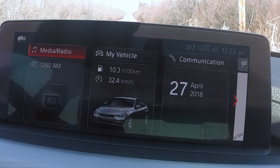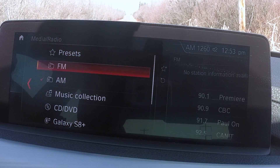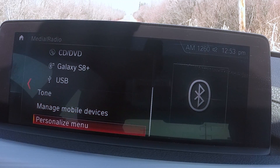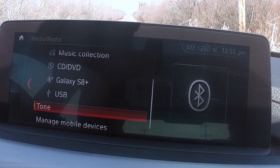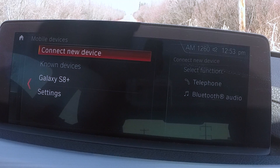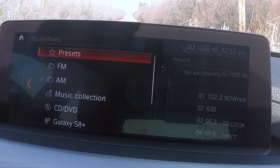There's a pile of menus in this new system. Press the button on the iDrive system and you go into media, where you have all your presets — your FM radio, Galaxy S8 Plus, USB — and of course you can manage all your mobile devices through here as well. Lots of options for inputs and auxiliaries.